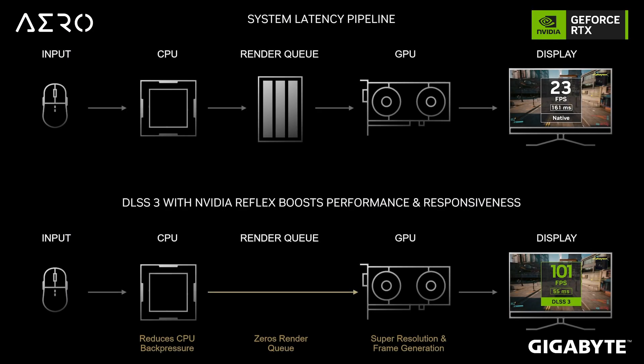The next feature to talk about is Reflex Latency. What does Reflex Latency do? Reflex Latency is a system that allows you to monitor and reduce system latency, ensuring a more responsive gaming experience. The next feature we'll cover is the multiprocessor.